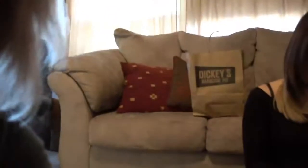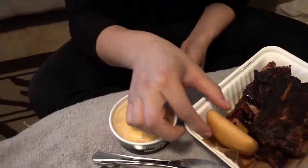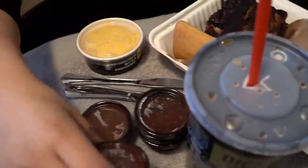Let me introduce you guys really fast — this is Kim, hi guys. She's my sister-in-law and she's the person I'll be doing my mukbang with. Kim got some ribs — a rack with a side of mac and cheese, and it comes with a piece of bread.